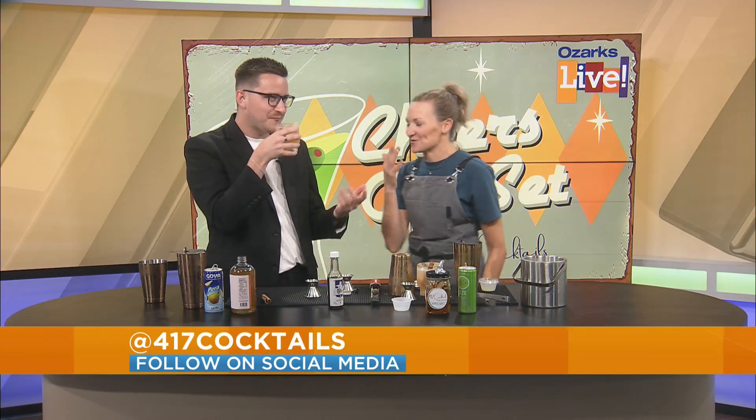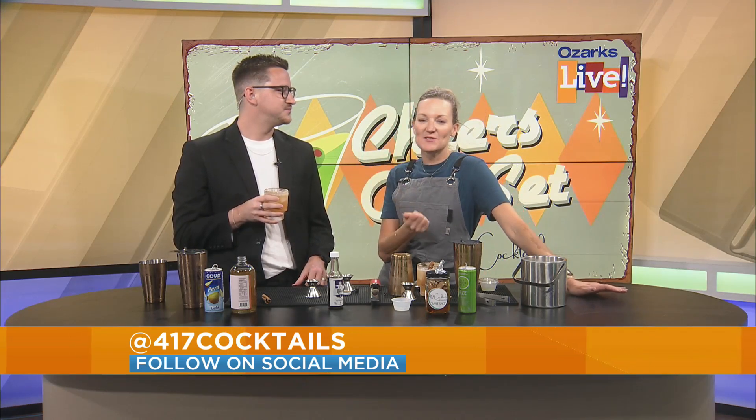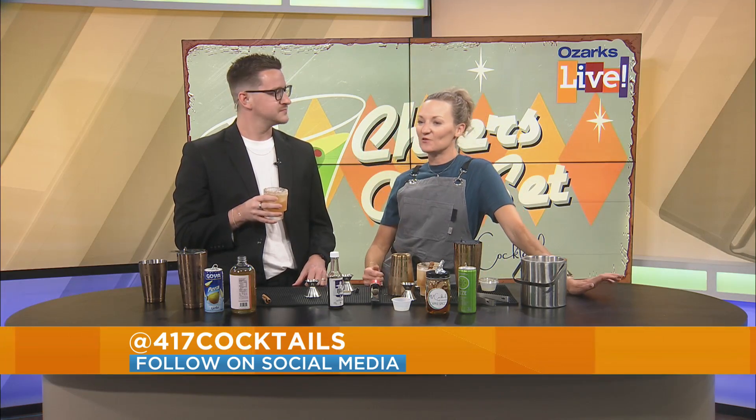So if people want to keep up with you, how do they go about doing that? Join me on Instagram at 417 Cocktails. You can find me online at 417cocktails.com, or I have a cocktail boutique downtown on Market Avenue — you have to check it out, it's one of a kind. And I'll be at Cider Days this weekend! All right, cheers — thanks for having me on!